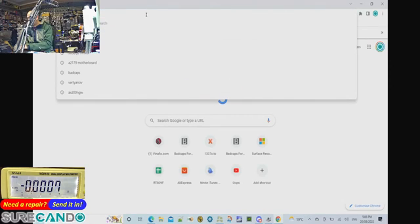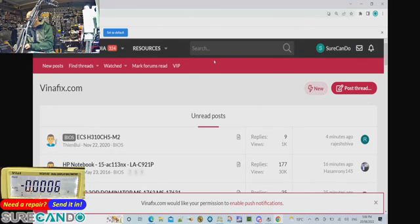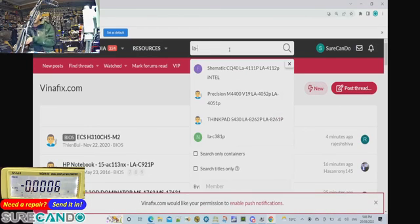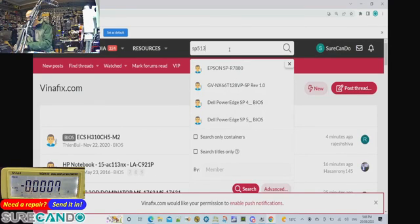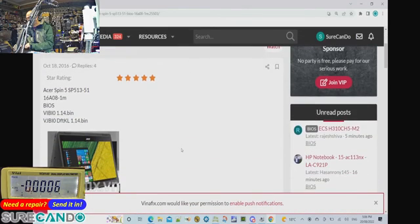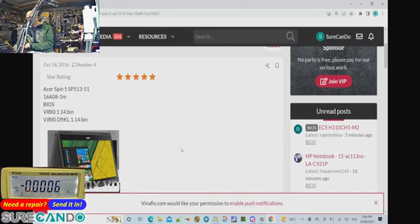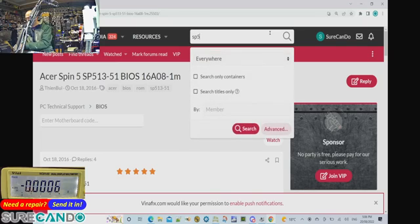There's a KB firmware available from Vinafix. The model of this motherboard is the Acer SP513-52N. Let me search for that — SP513-52 — yes, that's the one. We want the 52 variant, so SP513-52N.